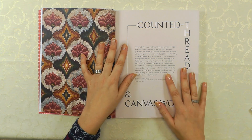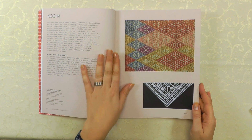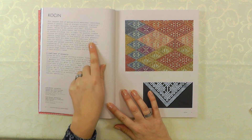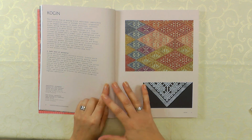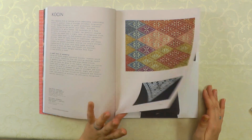And then we have a section on all the different techniques. As I said, they're quite unusual techniques because they're based on pieces in the collection, which you can search online, by the way. Let's look at this one, for example. So this is Kogin work — this is a Japanese form of darning stitch embroidery. There's a little bit about the actual technique in there, and some samples from the museum's collection.